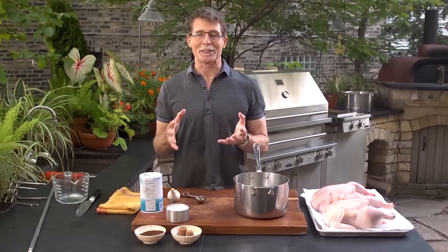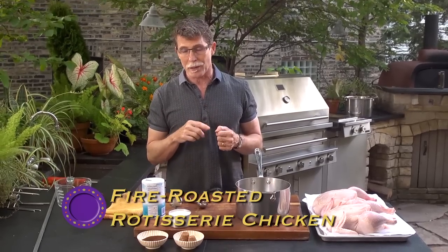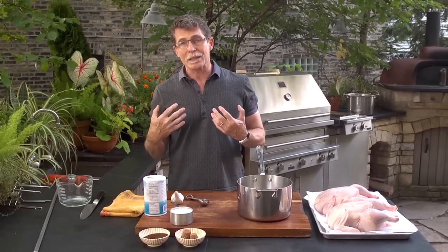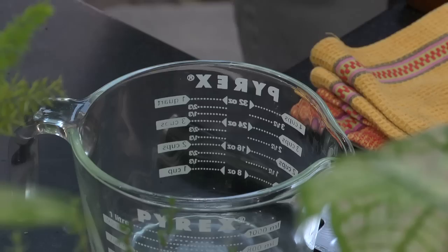One of the most delicious meals I ever make is a simple roast chicken. Today I'm going to take it step by step through how to do it on a rotisserie at the grill. When I'm cooking a chicken — roasting it in the oven or on the grill — the first step I always take, because I like the texture and flavor, is to brine the chicken. I'm going to show you how to make a very standard brine.